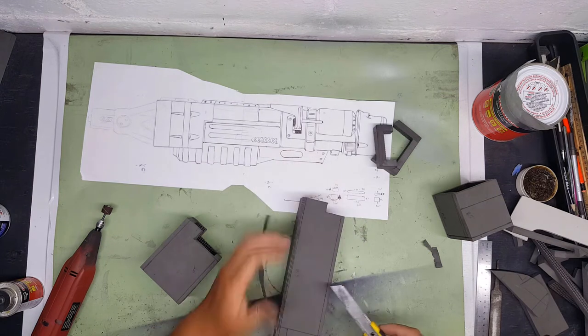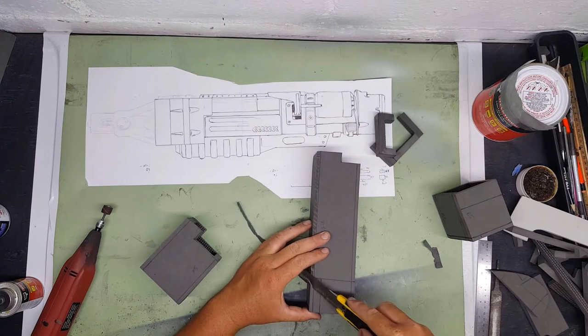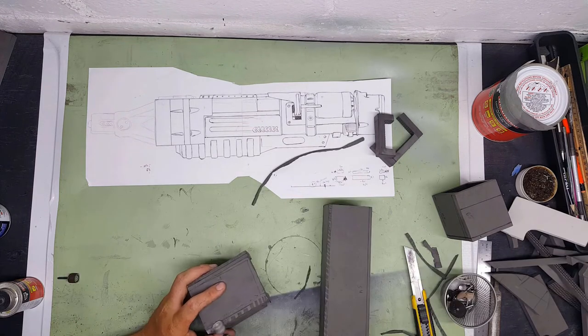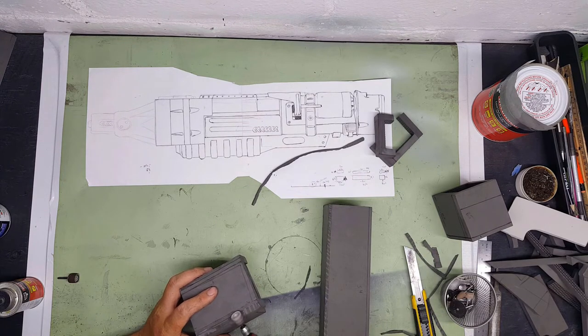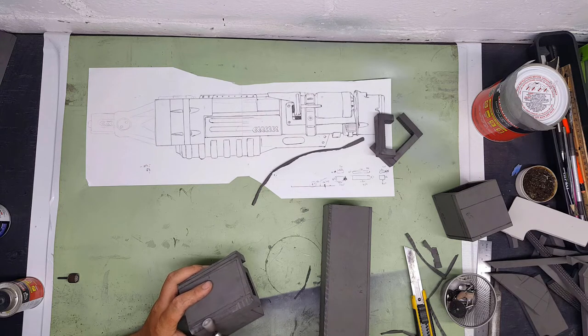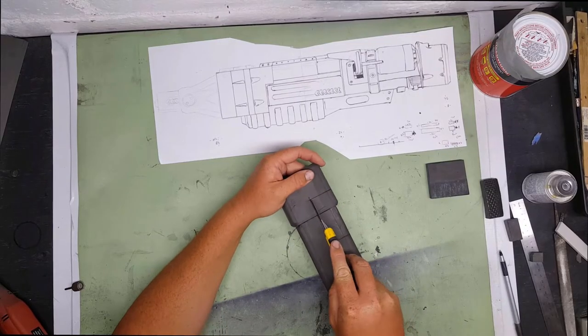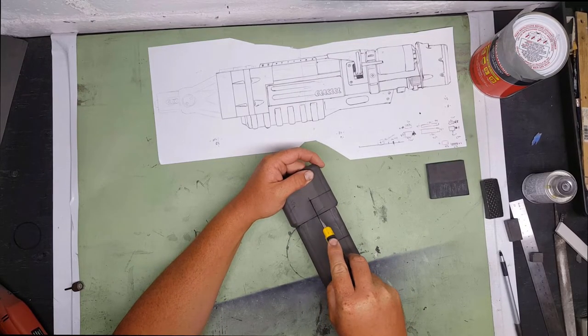Before I glue these together I want to bevel the corners of all these boxes. All these boxes are rounded - it's Fallout, so it's 1950s sci-fi, nothing is square, it's all round. That's a pretty cool aesthetic. So those are all rounded, I glued those all together, and now I start to cut out the section where the microfusion ammo cartridge is going to go.